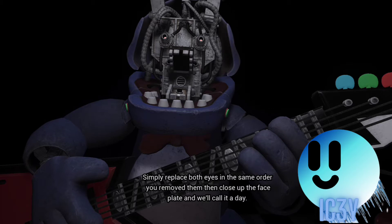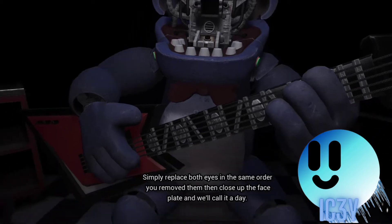Simply replace both eyes in the same order that you removed them, then close up the faceplate and we'll call it a day.